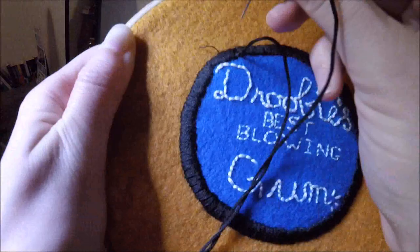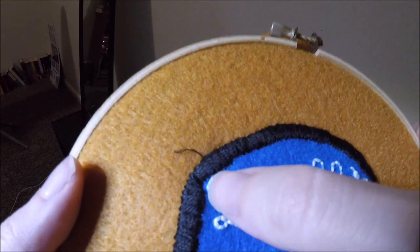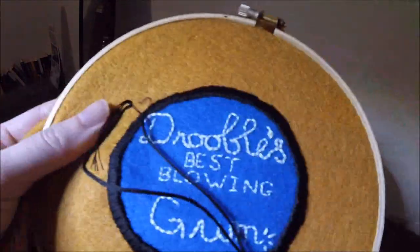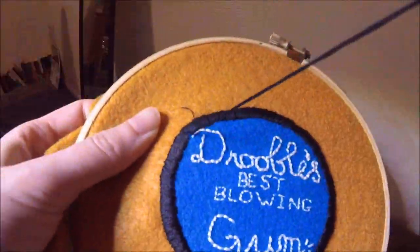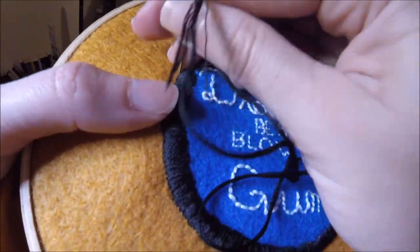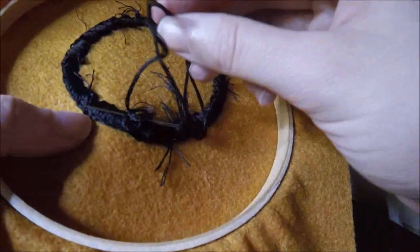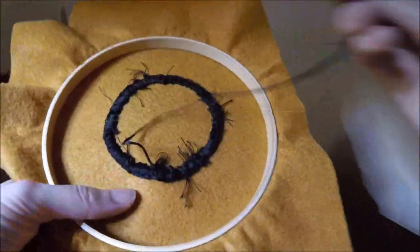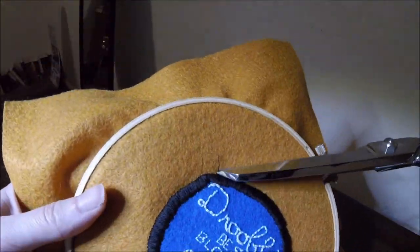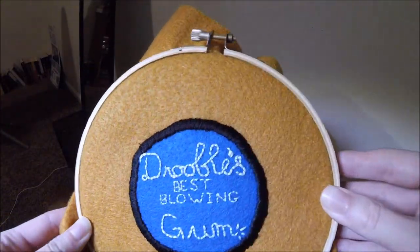Now we're going to start doing the satin stitch — you're basically going across almost like little railroad tracks and just fill this in all the way, making sure you get really close to those guidelines. If you have any spots that are uneven or too thin, just go back over that spot to make sure it looks nice and uniform all the way around. At the end, same thing — go under the stitch, make a loop, and I put it under about an inch of that black and trimmed it.